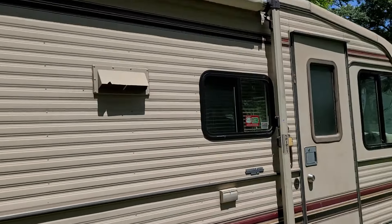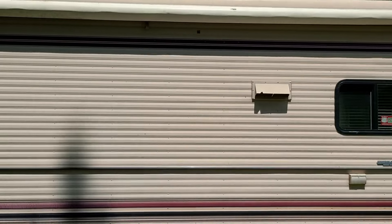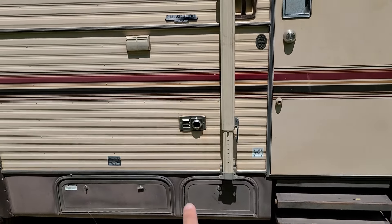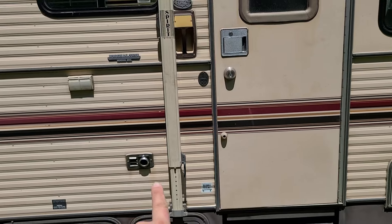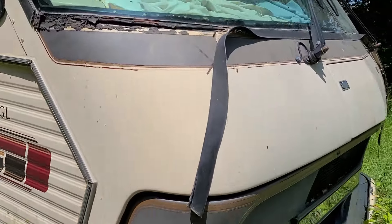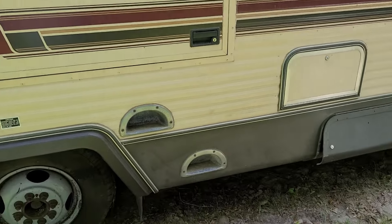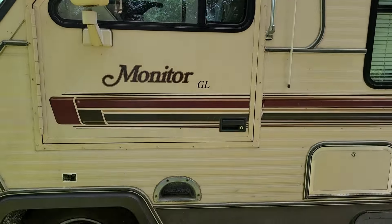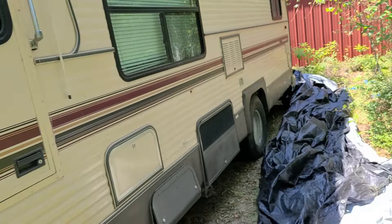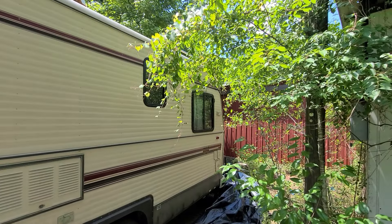I don't believe the awning was ever used — it looks still to be in good shape. Got yourself a little storage down here and a little heater exhaust there. One neat little thing about this particular model is it has a driver door with steps. A lot of Class A motorhomes don't have that — they usually just have a side or back entrance. Also, this back window back here is a pop-out window for a fire escape.